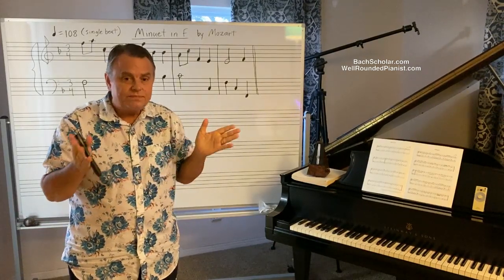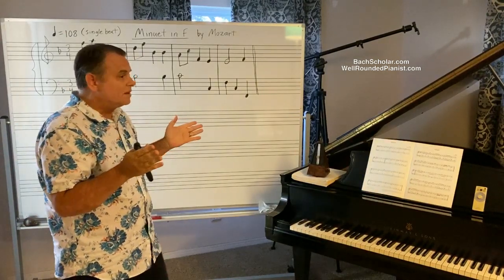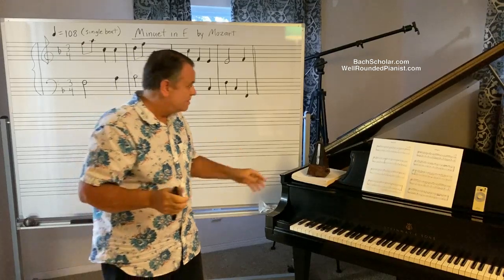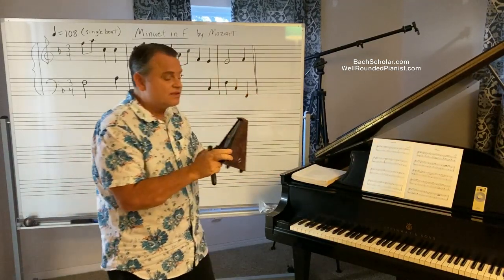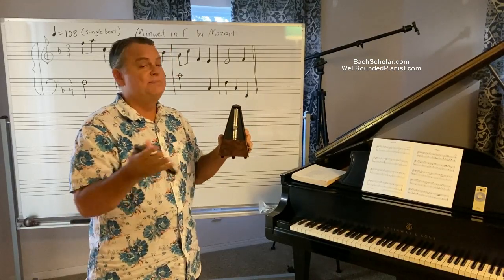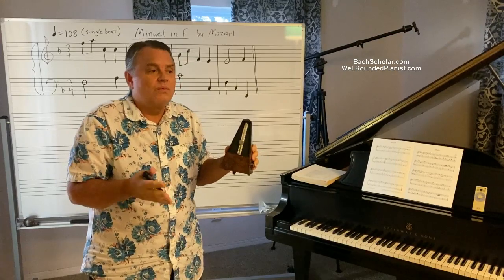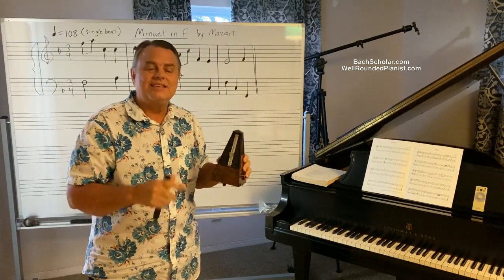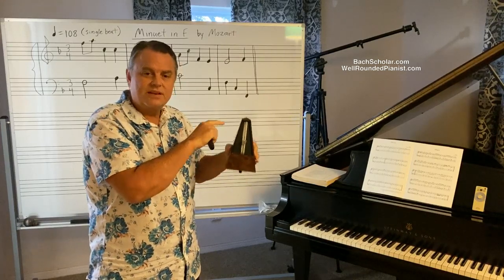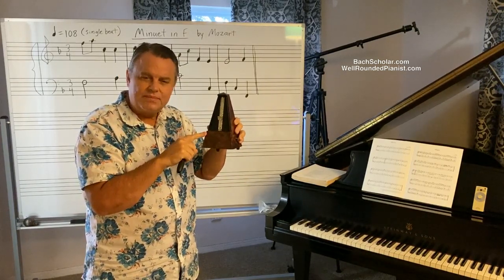According to the double beat system, 108 times 2 is 216. But the metronome only goes to 208. So there's a big roadblock right there — you can't indicate the proper speed for this because it exceeds the limit of the metronome. What do you do?